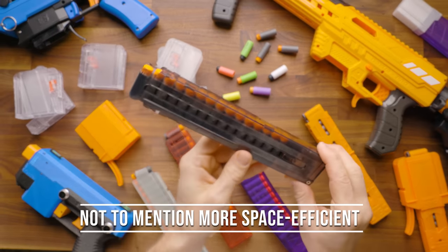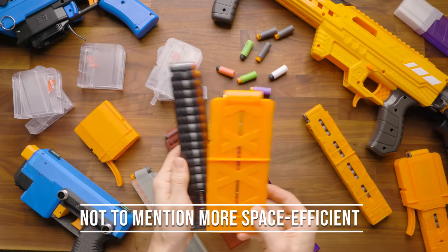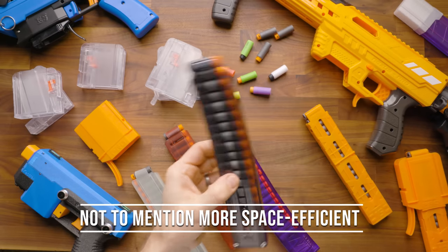Short darts fly farther at the same FPS, and they are far more accurate. Once you've gone to a short dart, you probably won't ever want to fire a full length again.